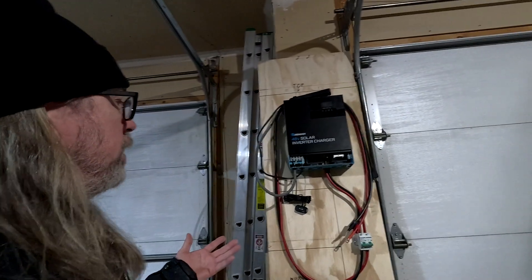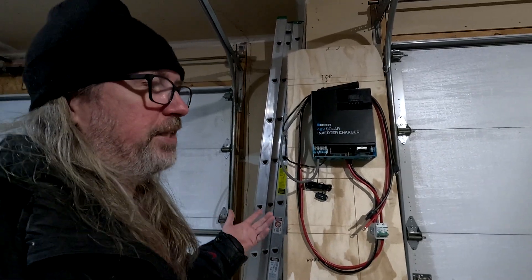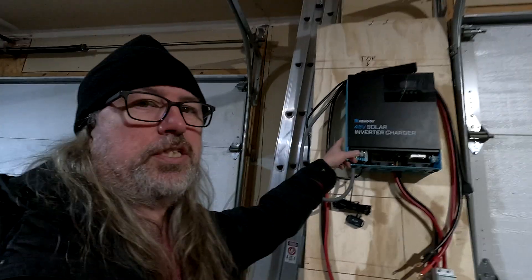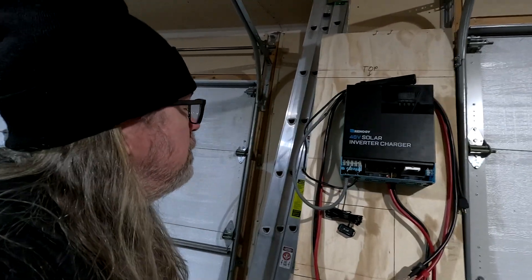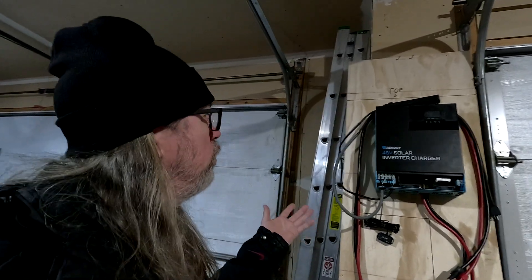I've been watching other YouTube channels like Will Prowse. If you guys have seen him, he knows a lot. I've learned a lot from just watching his videos, and he doesn't recommend these solar chargers and I can kind of see why. But I went with it because I think it'll work for us with what we're going to do with it.